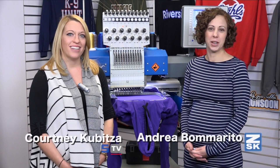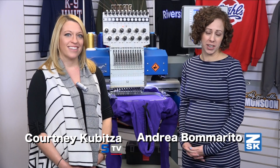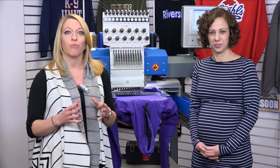I'm Courtney with Stahls TV and I'm Andrea with ZSK Machines. We are going to create a nice appliqué design with glitter using the sublimation technique. To start, I'm going to head over to the heat press and show you how to create the sublimated glitter pattern to utilize with your embroidery machine for rip away appliqué. Let's head over to the heat press.